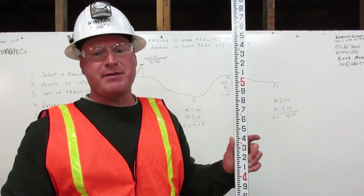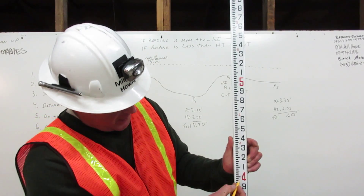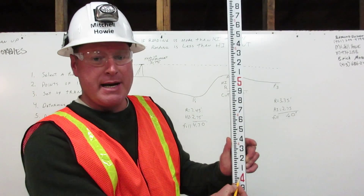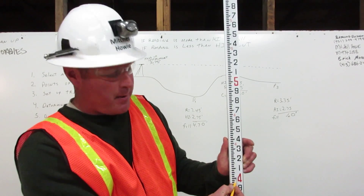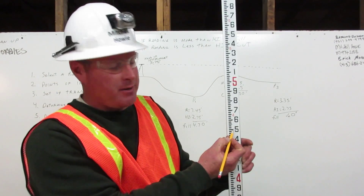To find 4.57 feet on the engineer's rule, first go to four feet. Next, go up to five. This represents 50. Then count up seven.